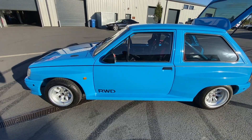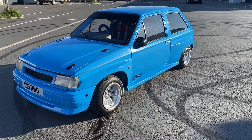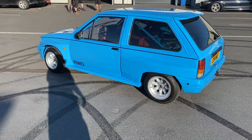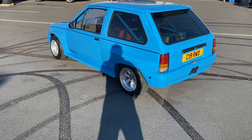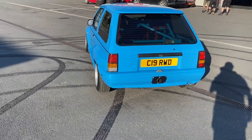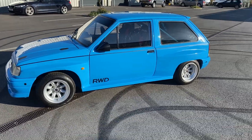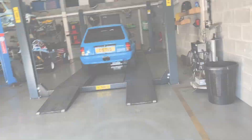Starting with the body shell, it started off as a standard Nova. It has a wide arch body kit to make it rear-wheel drive, and it uses all the Escort parts so it's a lot wider than a standard Nova — hence having the larger arches and wider wheels, which certainly makes this stand out.